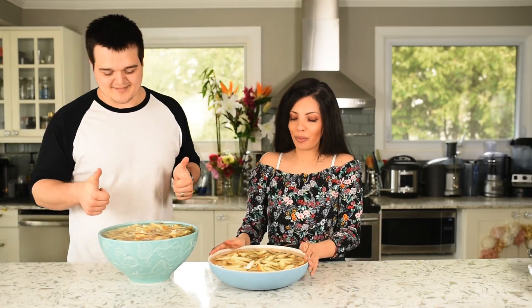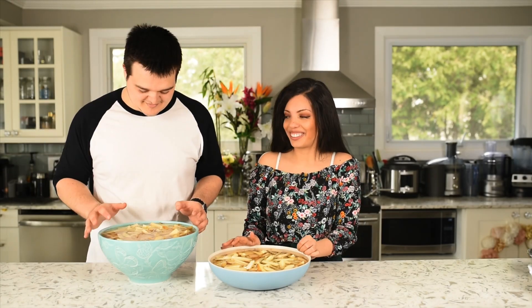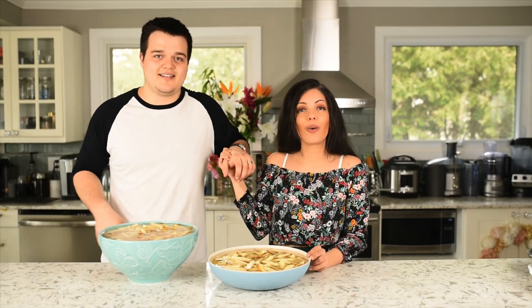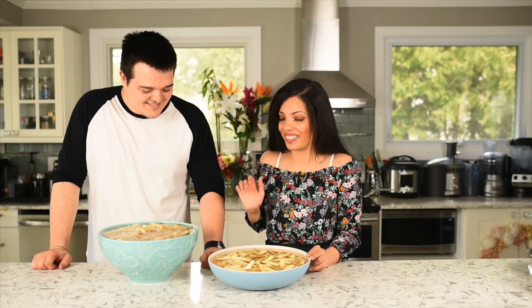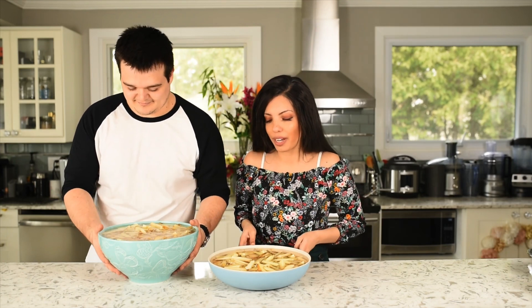Now that these are soaking, we are going to leave this for 20 minutes, and while we wait — making sure they're all soaking — while these are soaking, we are going to start on our gravy. We'll leave this for 20 minutes and then we'll come back. This is probably the healthiest poutine you can have.